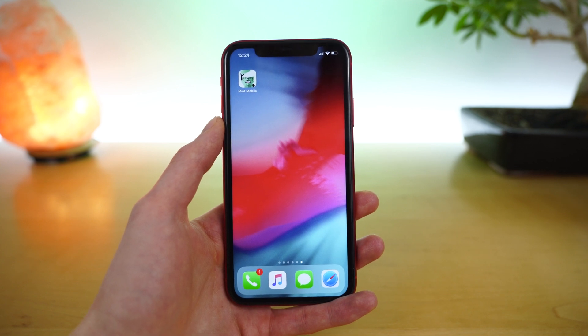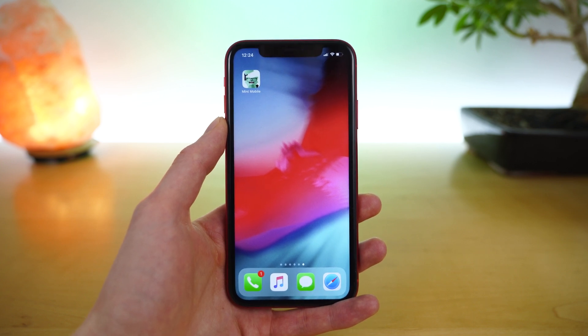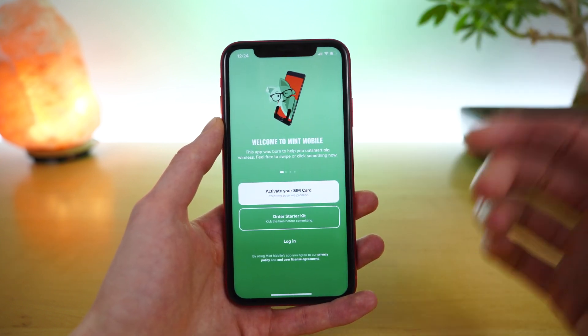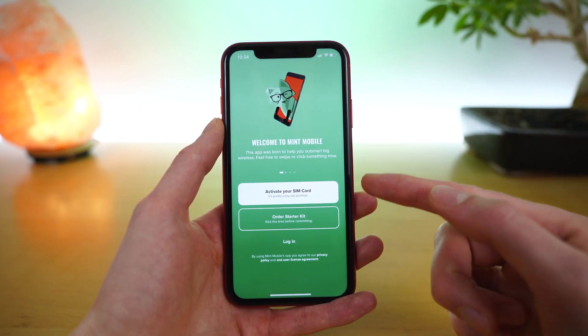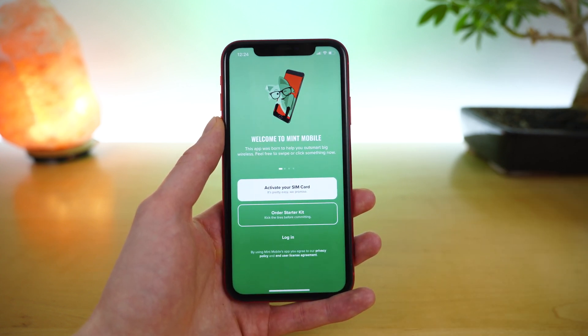In this video, I'm doing a complete overview and tutorial on how to use the Mint Mobile application to sign up for service and to manage your Mint Mobile account. If you open the app for the first time, you will see there are three options: you can activate your SIM card, order a starter kit, or log in to your existing Mint Mobile account.